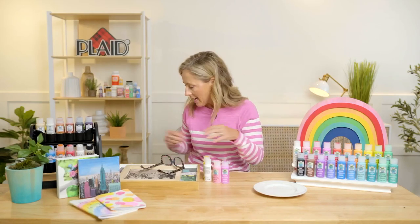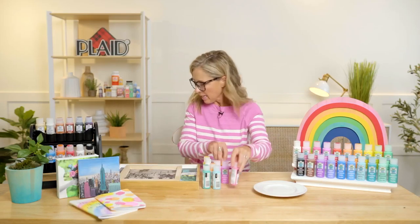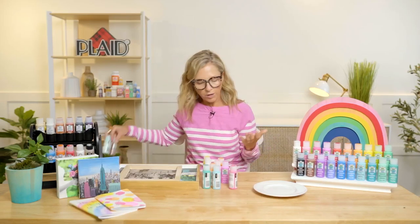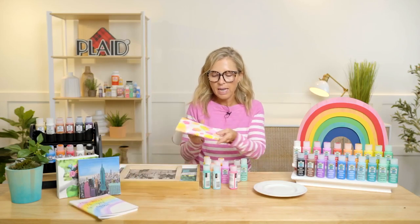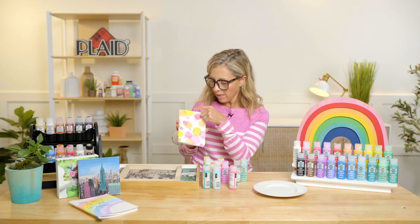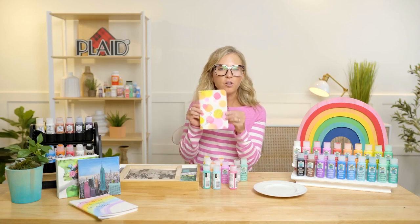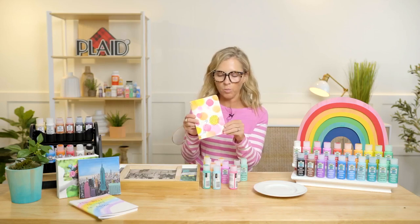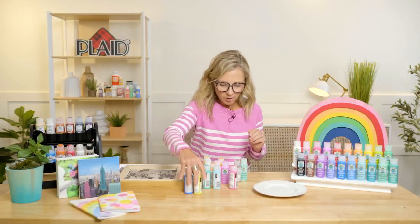First I want to show you the color palette. There are 20 colors in the line and the assortment of colors is just stunning. The watercolor gels work like a watercolor — they're thinner, they can blend, you can add water to get a much softer transparent look. This is a great way to show you: it's really just two colors. You're using pink and yellow, and by adding water and blending, you get all of that vibrancy and that transparent watercolor look with just a few colors.